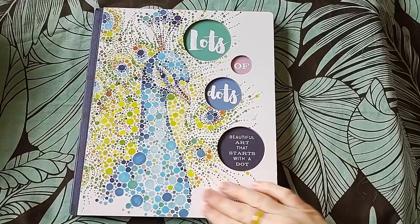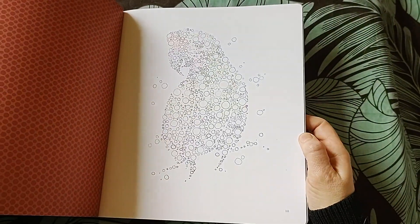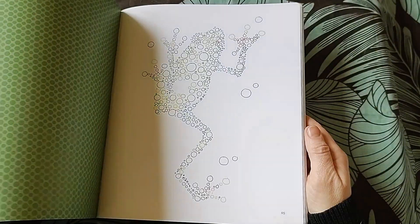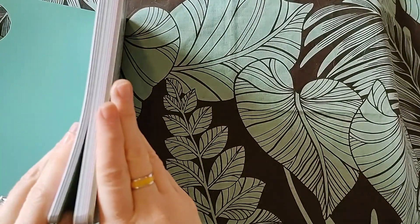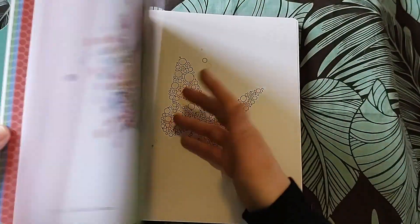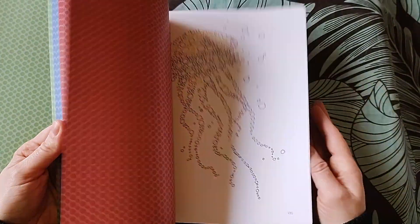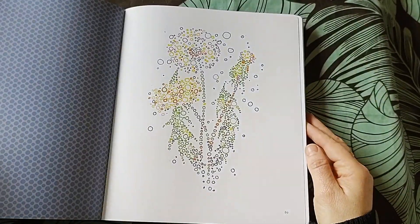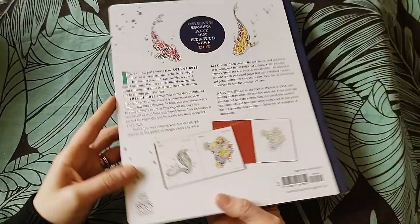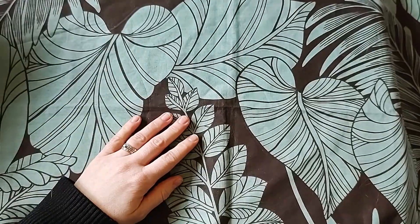The next one is Lots of Dots by Anna and Sheena. This book is cute and I do like it, but it's such an expensive book and about a third of it is not coloring pages - that's an entire book's worth. The images are so basic and simple. They are pretty, but no. These books have got to really excite me, they've got to spark joy, otherwise I don't have room on the bookcase.